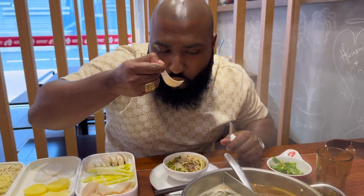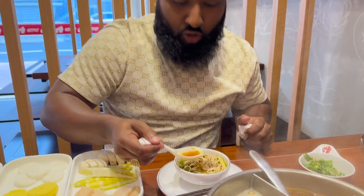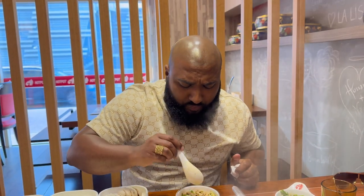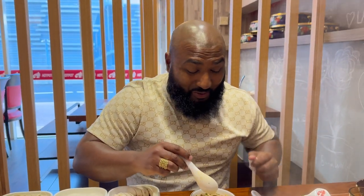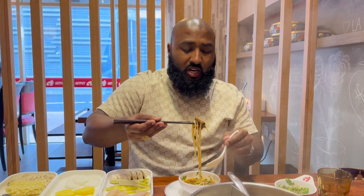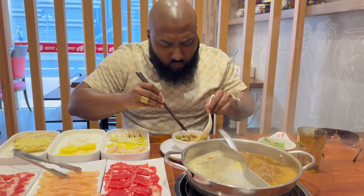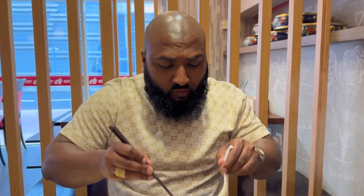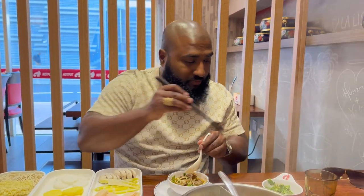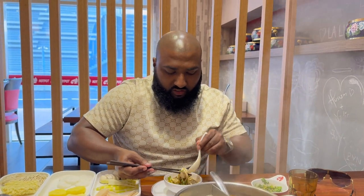Let me try the sauce first. Wow, that is nice! Just the sauce itself — it's not spicy at all. Wow, it's got so much flavour — you can taste a bit of chilli, the garlic, everything. And the lamb is so soft. That sauce — that mix of soy sauce and chilli — the chilli's not too hot, so you can literally taste everything.